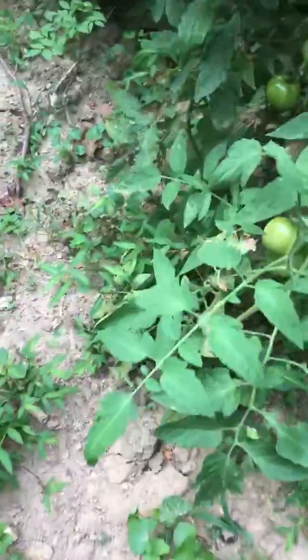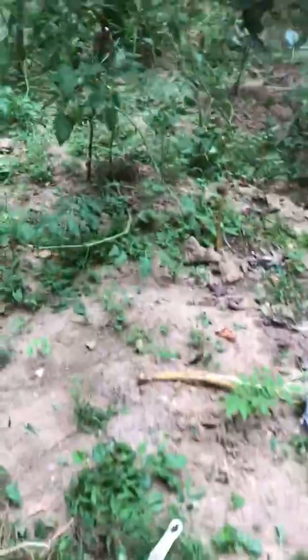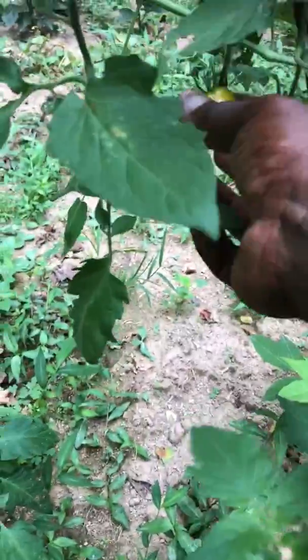Look at these tomatoes blossoming! There are tomatoes even though there's no rain, and tomatoes love water. So the key to keeping your garden going is to soften the root at all times.